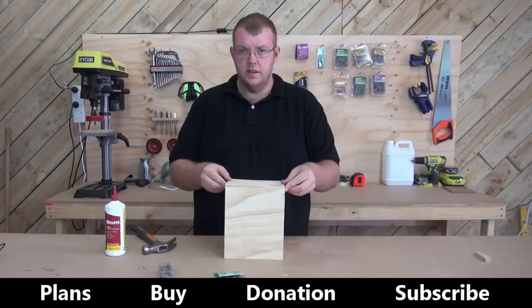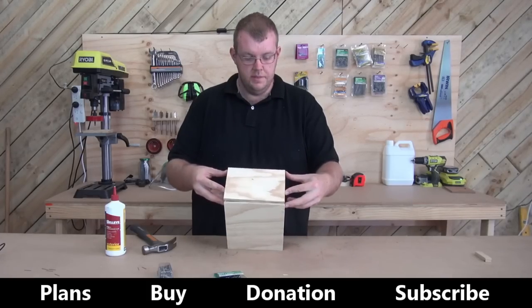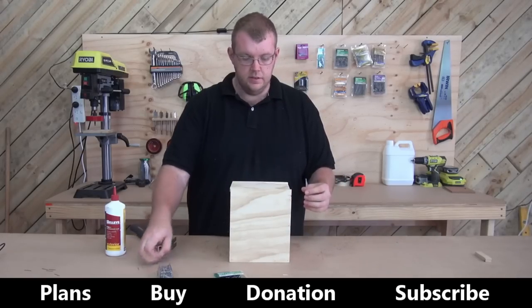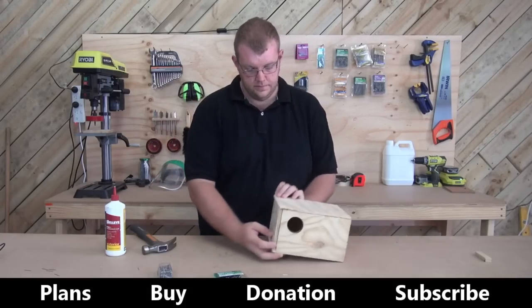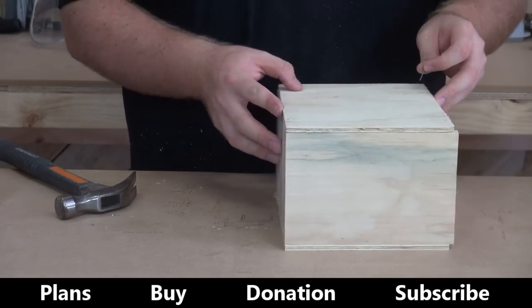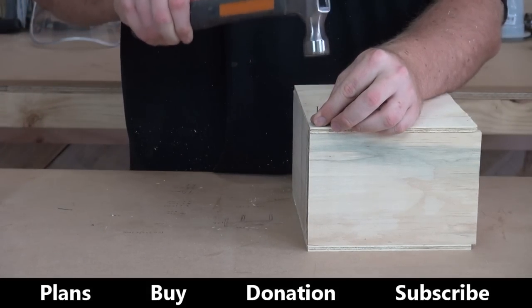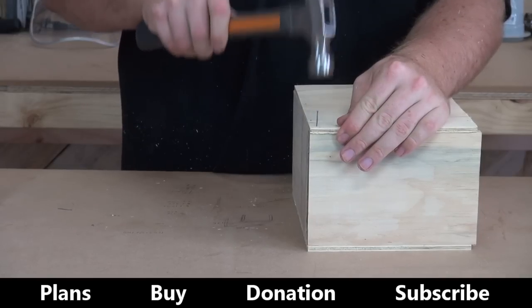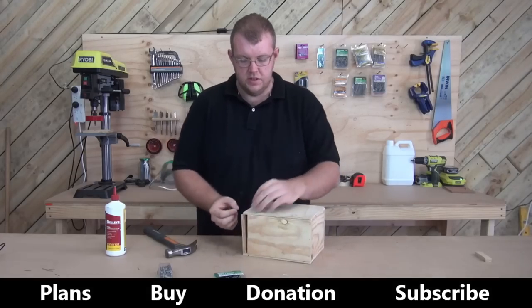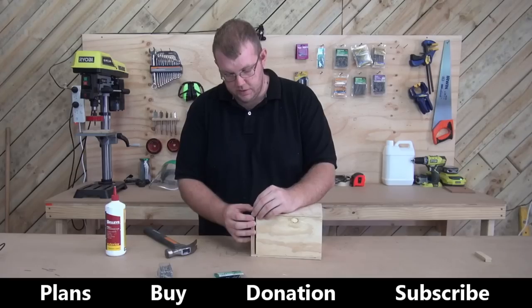We just need to put the lid on. The lid we do not glue, because we need to open it — it's going to slide in the top there. Then take some 25mm nails. At the back of the box we're going to go in there, and these nails are going to work as a hinge. I like to use the longer ones because sometimes nails will come back out, so with the longer ones you'll be able to see that before the lid falls off.